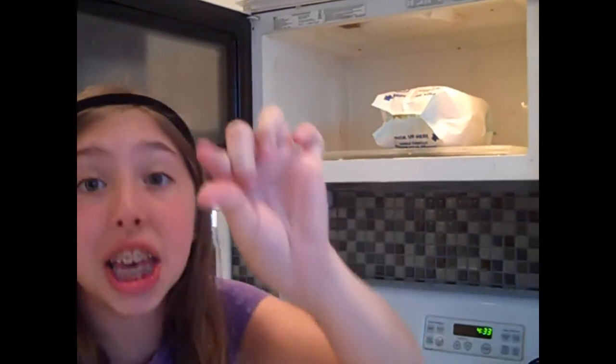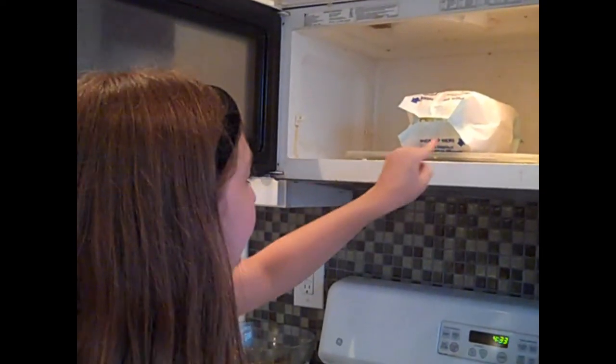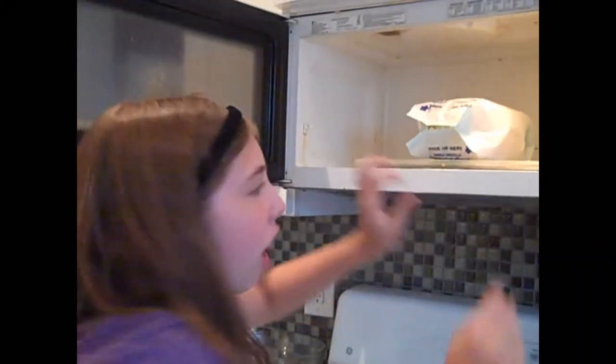So when you hear the beep, you open the microwave and you take out the popcorn. You always pinch it at the place where it says 'pick up here.' Remember, it's hot.